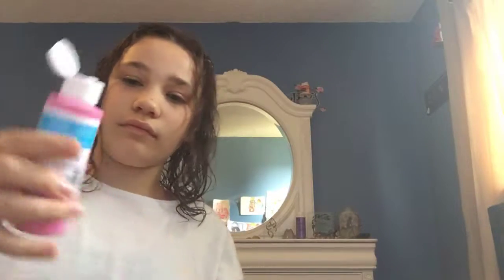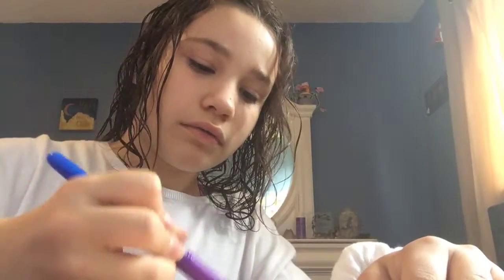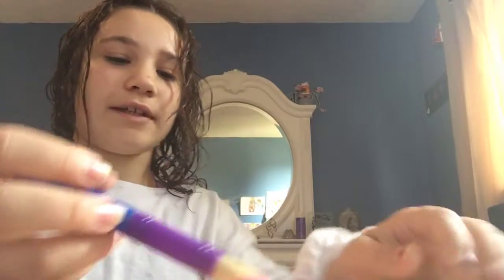I just painted half of it with water first, and I think I'm going to start with Tutti Frutti. I'm just going to put a little bit. I have a different painting technique. See, it just makes it have a brighter color.